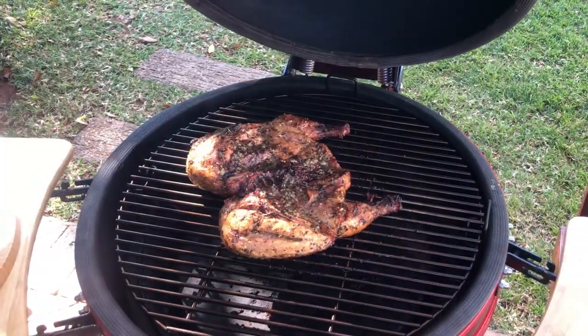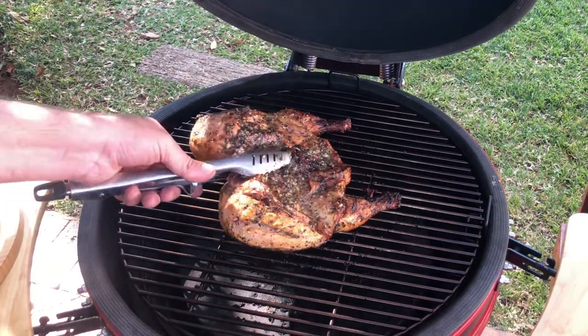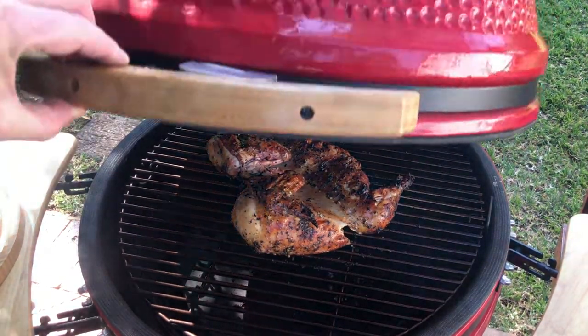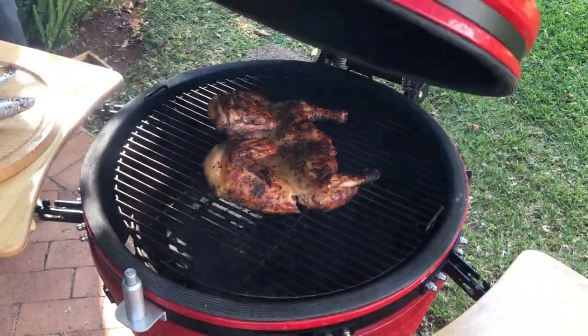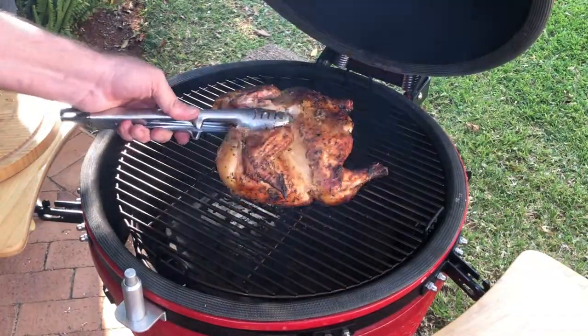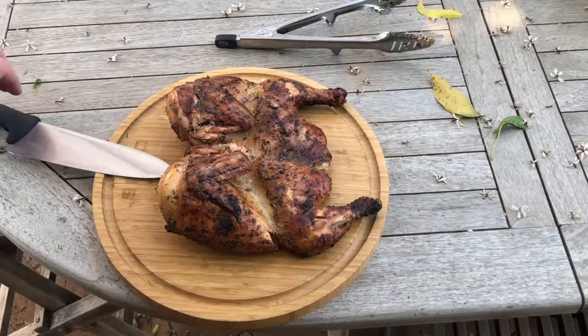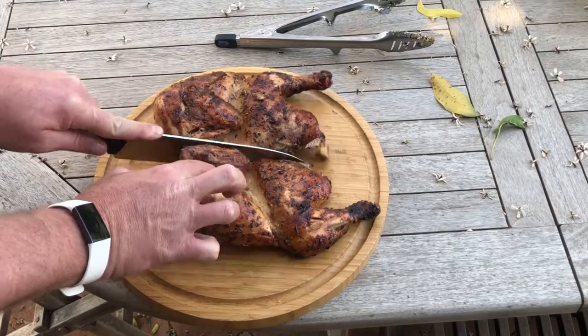Add a teaspoon of salt and pepper. Remove the flatty from your braai when perfectly roasted. This flatty took me two hours to braai. Cut the flatty up and serve.